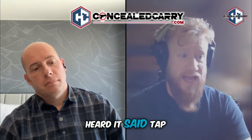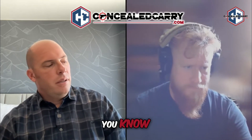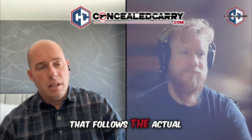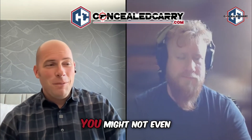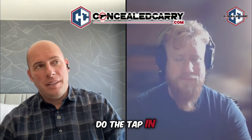I've heard it said: tap, rack, and bang. Tap, rack, and bang is the way you clear that? Yeah. The bang is firing the gun again — but the bang is not actually part of fixing the malfunction. There might be a bang, or there might not be a bang following the clearing. What clears the malfunction is really just the rack. You might not even need the tap, but it's probably still a good idea to do the tap in most contexts.